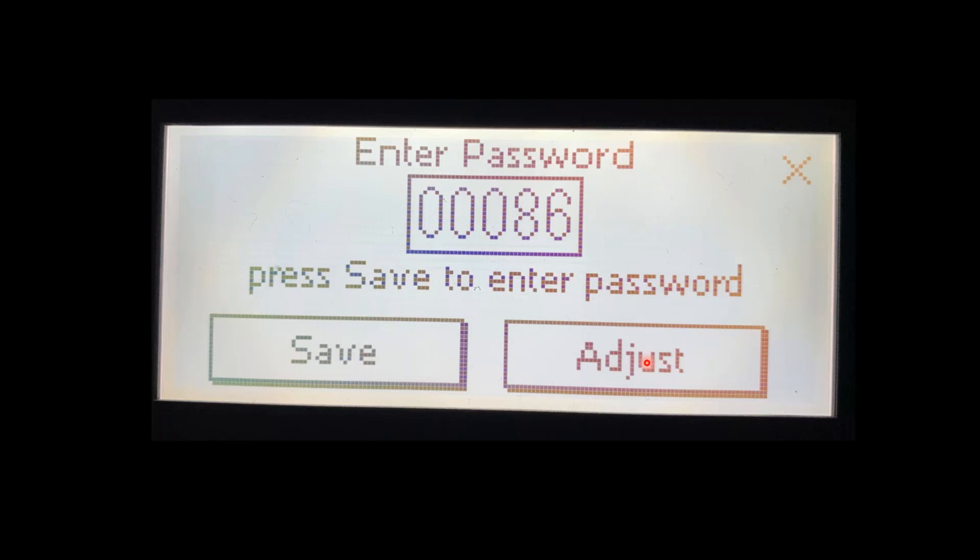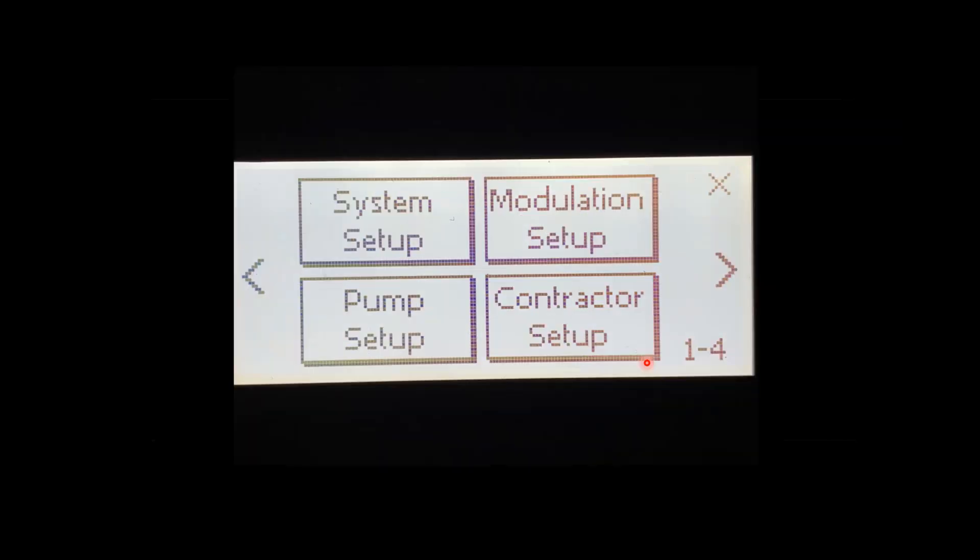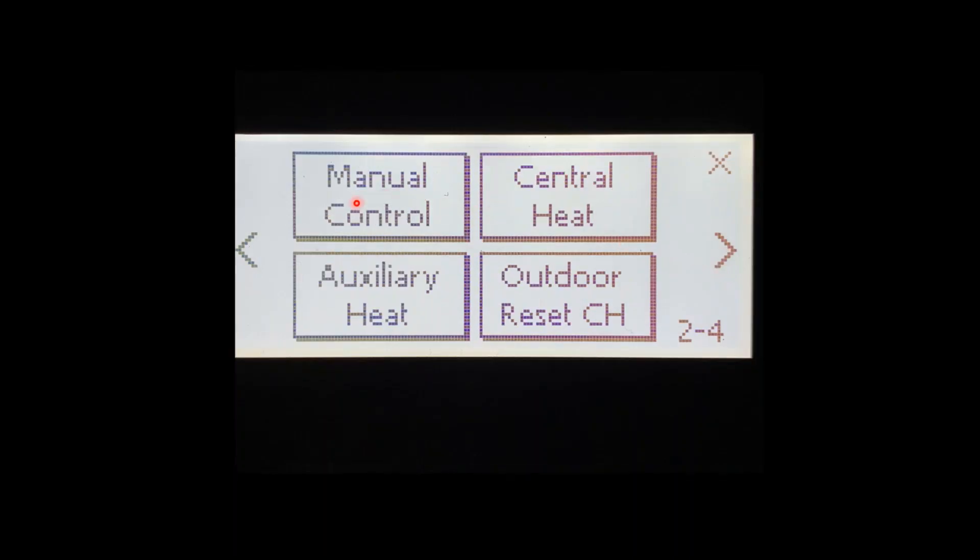There are four menu screens in there but we're only going to be using two. The first menu screen will give you system setup, pump setup, modulation setup, and contractor setup — we'll cover these in a separate video. We press the arrow over to bring you to manual control, central heat, auxiliary heat, and our outdoor reset.